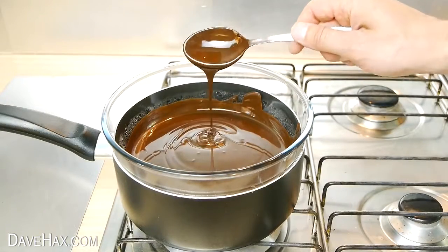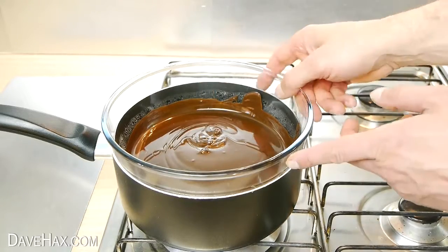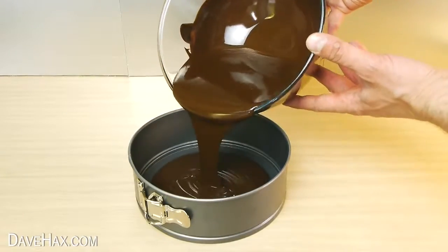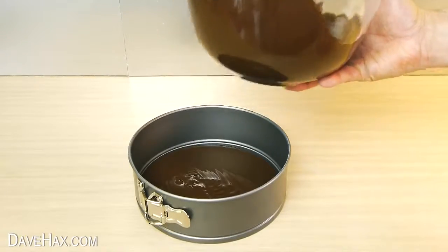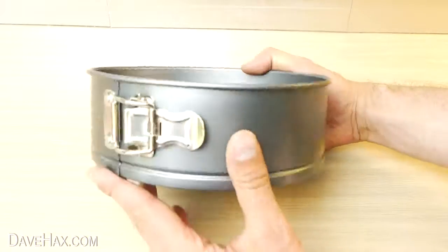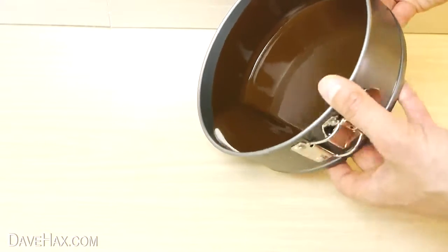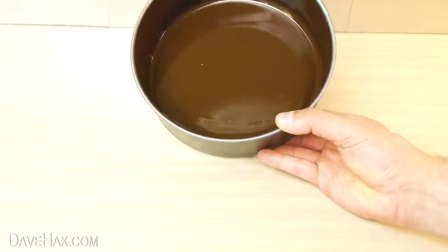Once your chocolate has completely melted, remove it from the water and pour a nice thick layer into the tin. Next, carefully tilt and rotate the tin to spread a nice layer all the way around the inside. Then sit the tin down so it can start to set.